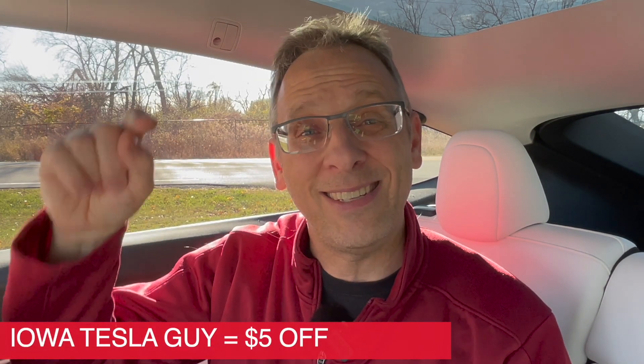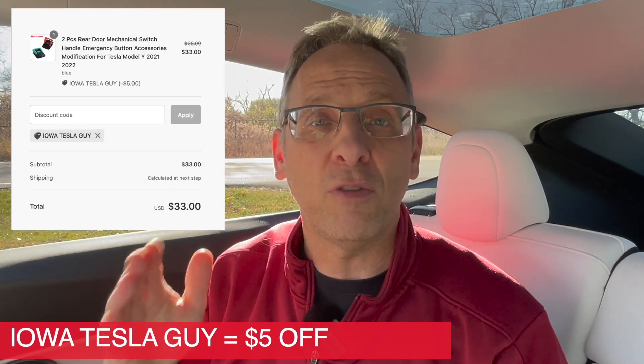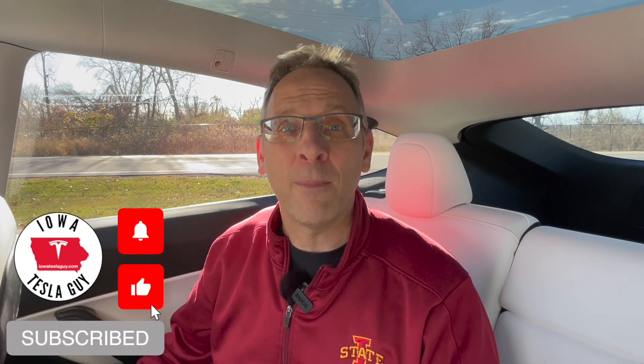If you want to pick up a set of your own, follow the link in the description below. And if you use the code Iowa Space Tesla Space Guy at checkout, you will save an additional $5 on your order. Hopefully you found this video interesting and helpful. If you did, I'd appreciate a like, and if you're new to the channel, hit the subscribe button. We have videos like this coming out all the time. Until the next video, catch you later.